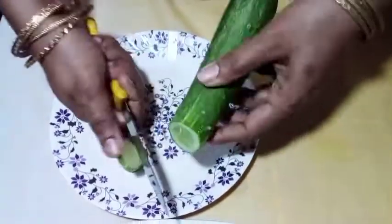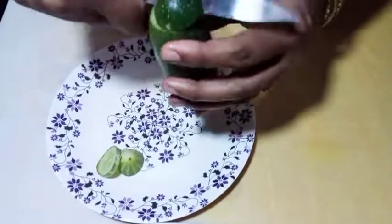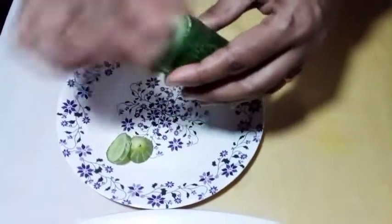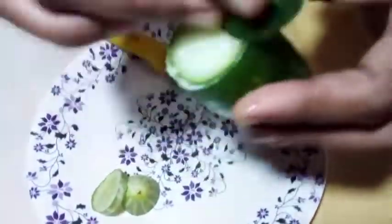We will mix. Now I will put on the other side again, and so we will prepare this.